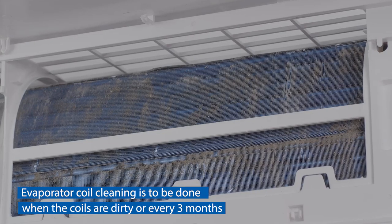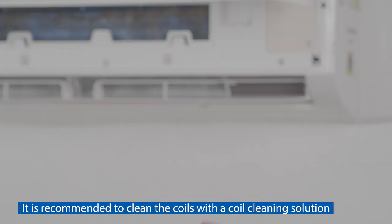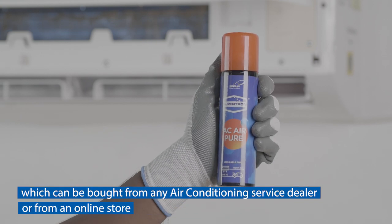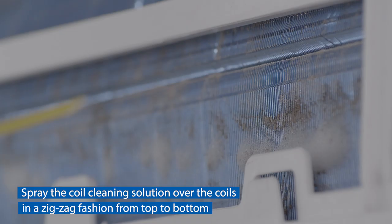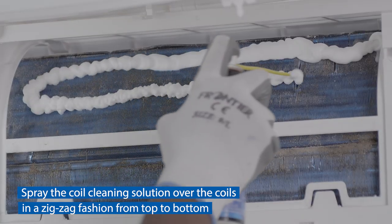The next step is cleaning of the evaporator coil in the indoor unit. Evaporator coil cleaning should be done when the coils are dirty or every three months. It is recommended to clean the coils with a coil cleaning solution, which can be bought from any air conditioning service dealer or from an online store.